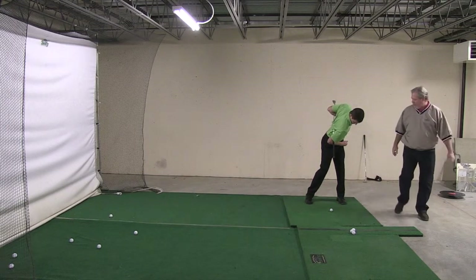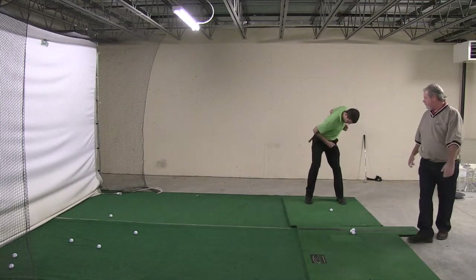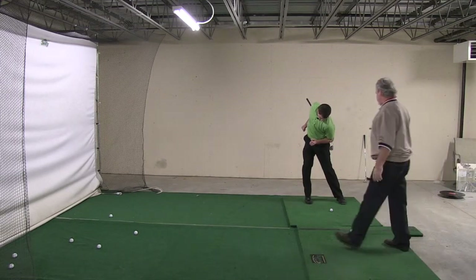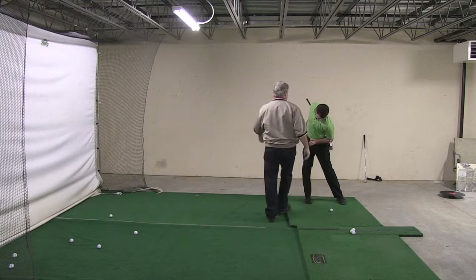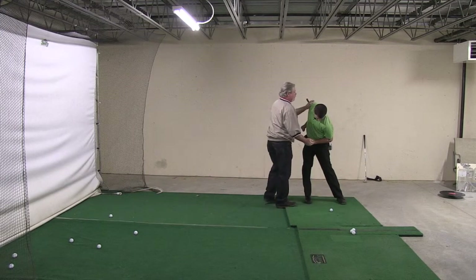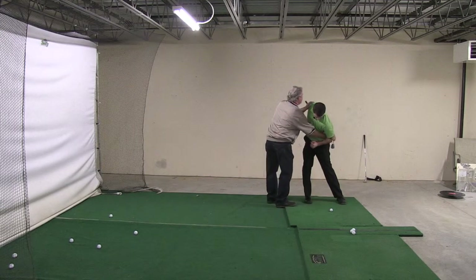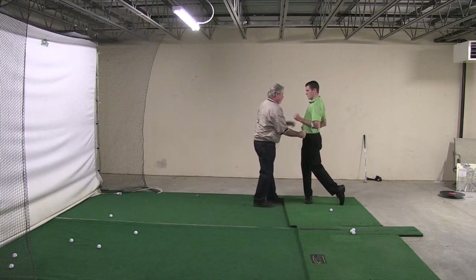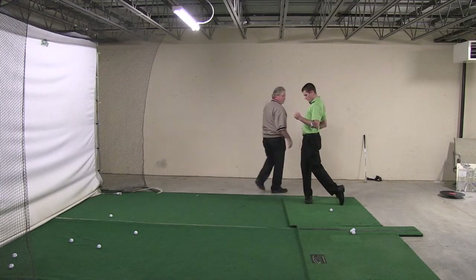Now shift that right hip to your right. Keep shifting it. Hold that there. That energy is all being released right now. From here, I want you to focus in on this. I'm going to get my hand under your hip right here. Pull this hip around. That hip stays in front of your chest.